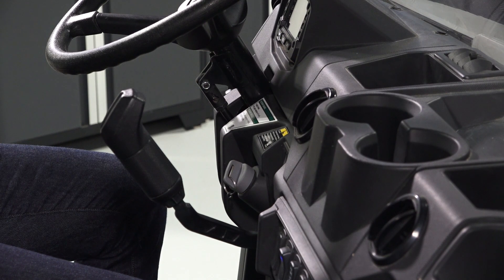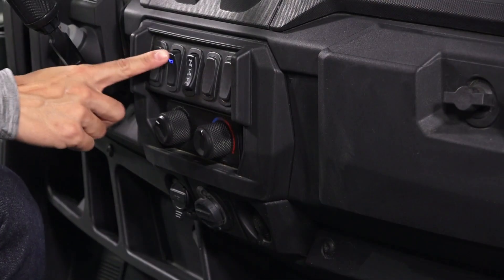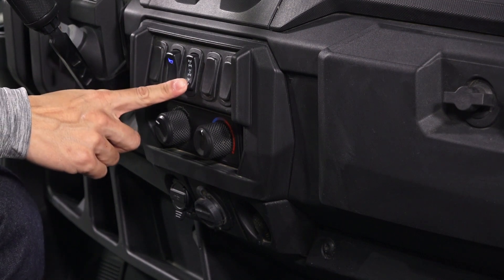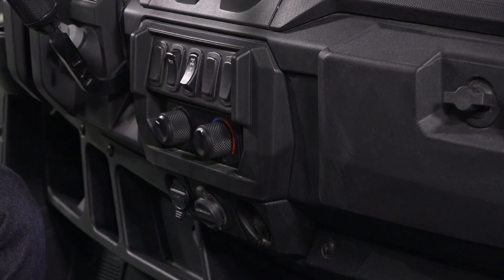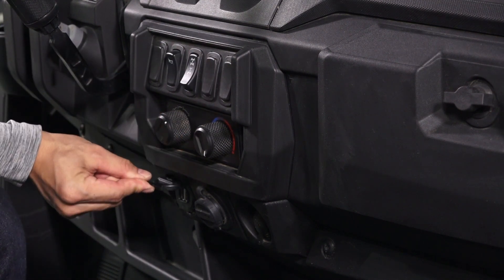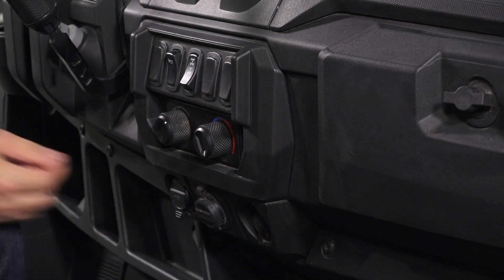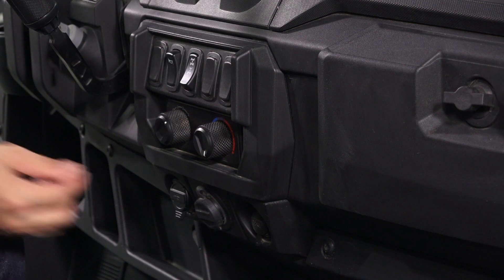On the center dash you will see the shifter, horn, all-wheel drive switch, heater controls if equipped, USB ports if equipped, battery trickle charger if equipped, and auxiliary outlet.